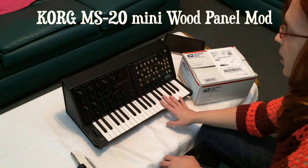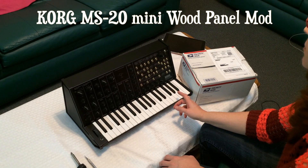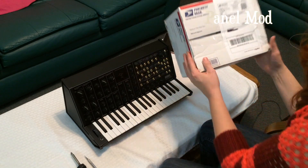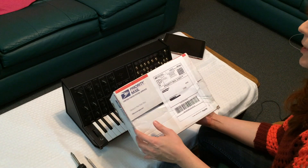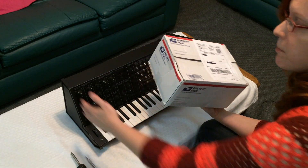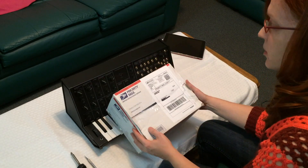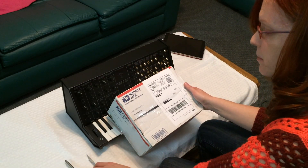Hey guys, I'm going to show you today how to mod the Korg MS-20 Mini. This is from a maker named David, and basically these are modded wooden panels that go on the side of your MS-20. So we're going to take a look at this today and try to get them set up.